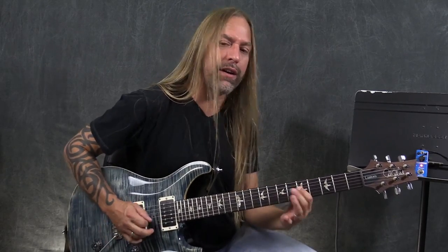Hey, this is Steve Stein from GuitarZoom. And today what I'd like to do is show you the Donner Ultimate Comp, or Compressor Pedal. A really fun pedal to use if you like to do a lot of clean stuff and funky stuff.